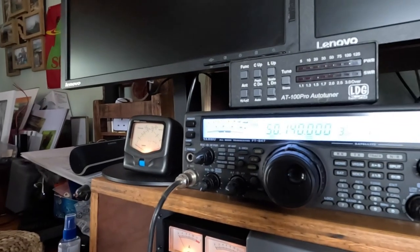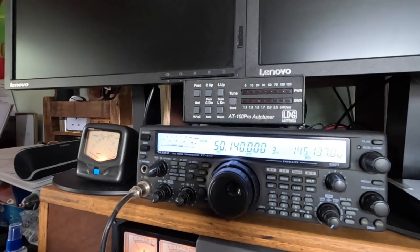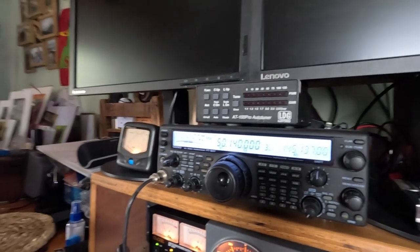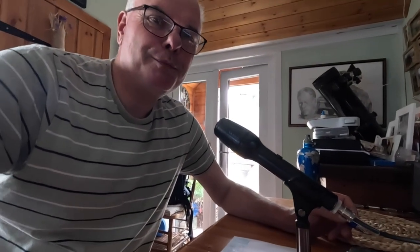DF9UX shares his station details: an FT-300 running 100 watts into a 6-element Yagi with a boom length of around 6 metres. Fraser and Eric sign off, hoping to meet again on the air frequency.